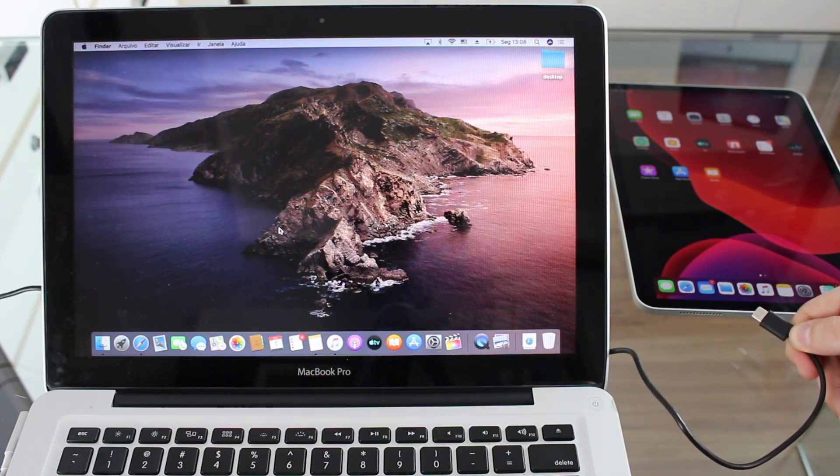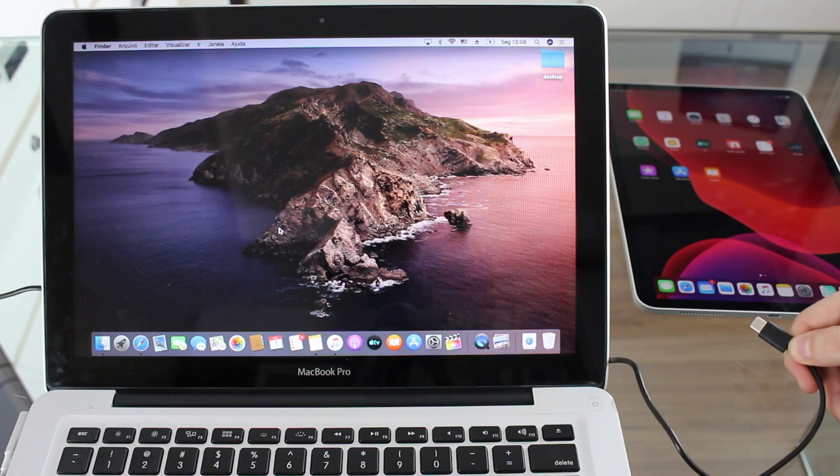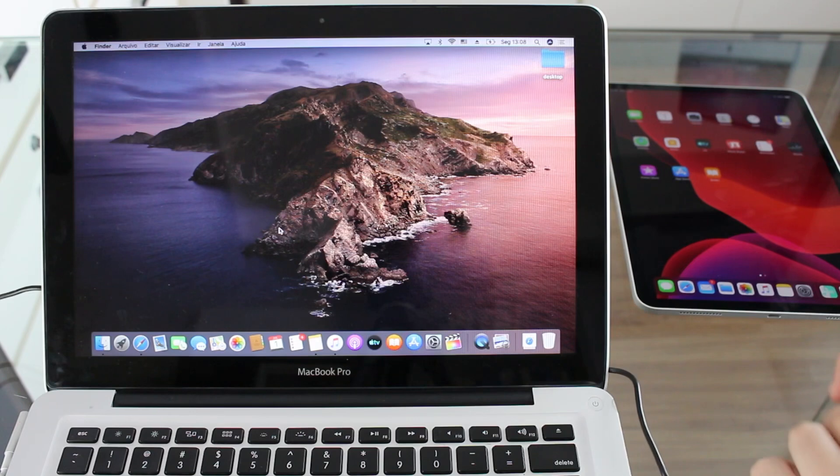Before you plug, go ahead and open iTunes. So if you're using any version of macOS or a Windows PC, open iTunes right now. But if you're using macOS Catalina like I am, you don't need to open anything — you can leave it on the desktop. So you just plug it in.